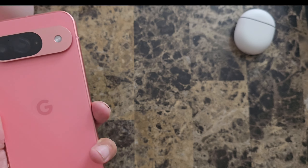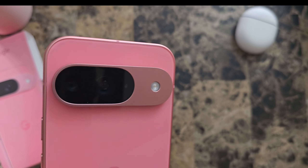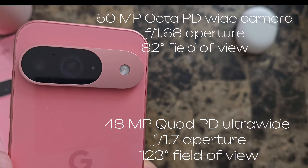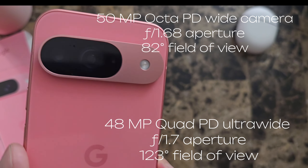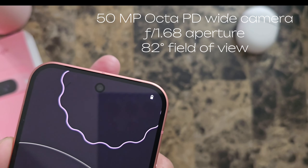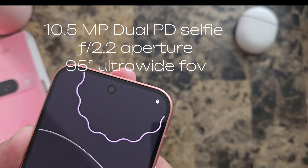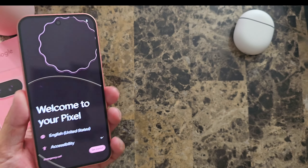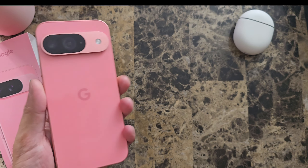Let's go ahead and talk about the cameras on the back. We have two cameras along the hump: a 50 megapixel wide camera and a 48 megapixel ultra wide camera. The front camera on the Pixel 9 is 10.5 megapixels. It still has all of the AI features and also launches with Android 14.